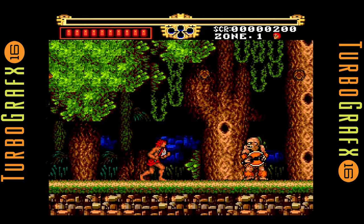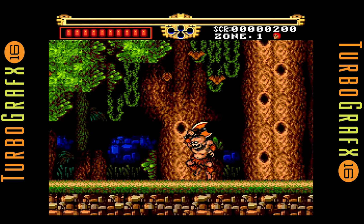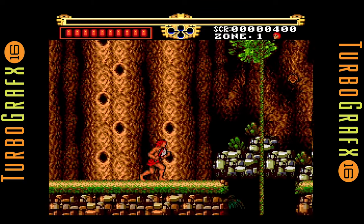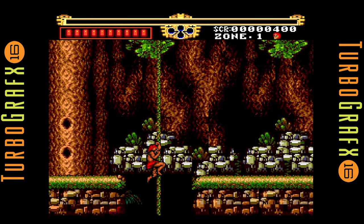As you've seen, my previous videos are mostly on the Sega and Atari game consoles, but TurboGrafx-16 is one of my favorite consoles.